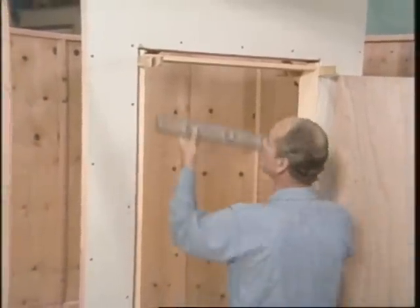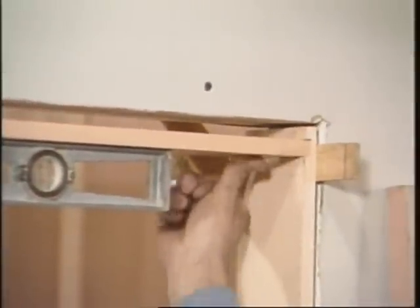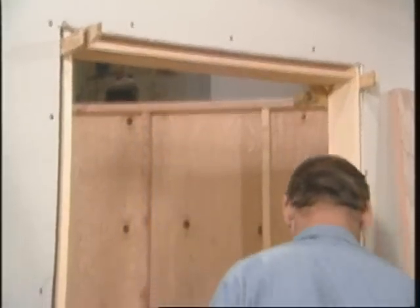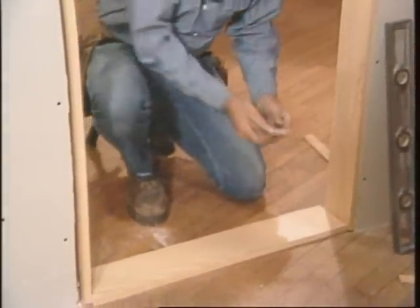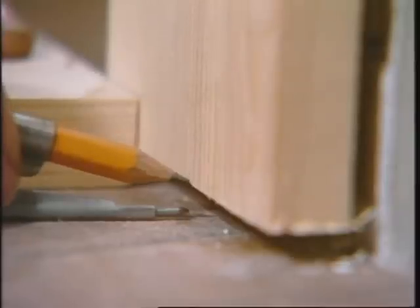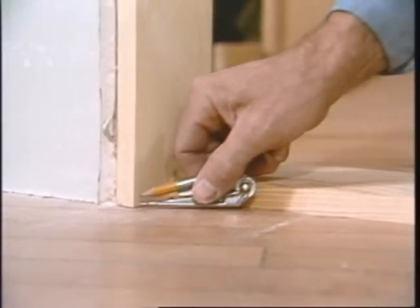Put the level across the top and make it just as level as you can get it. When I level this head, it raises one end up — that makes a space on the floor, and since this is a finished floor, we want that to be flush. So you take a scriber and set it to this distance and transfer it to the other side.